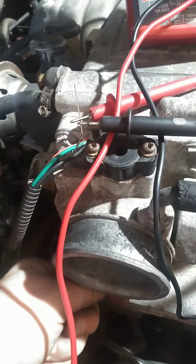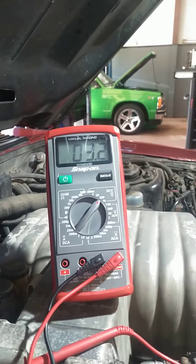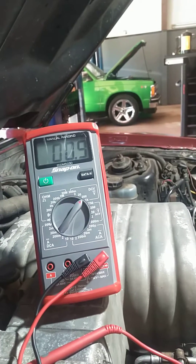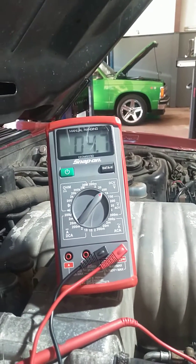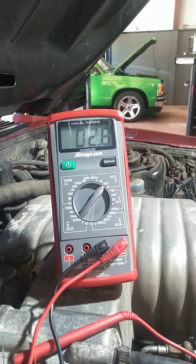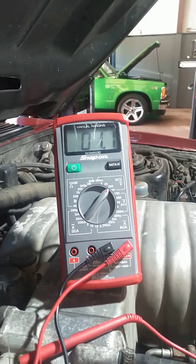Wide open throttle — we'll go down here. You can see I'm just moving my throttle cables. It should be 5 volts. Let's make sure everything's touching good up here. There we go — it should hit 5 volts, right around 5 volts, wide open throttle. You can see it's going to come back down as I release it. Back down to 0.99. Back up to 4.7. So that looks good.